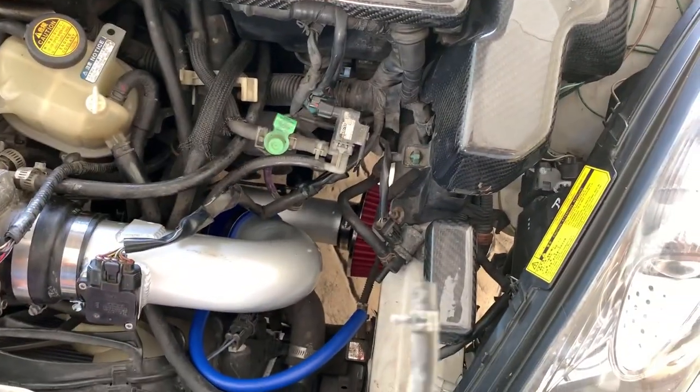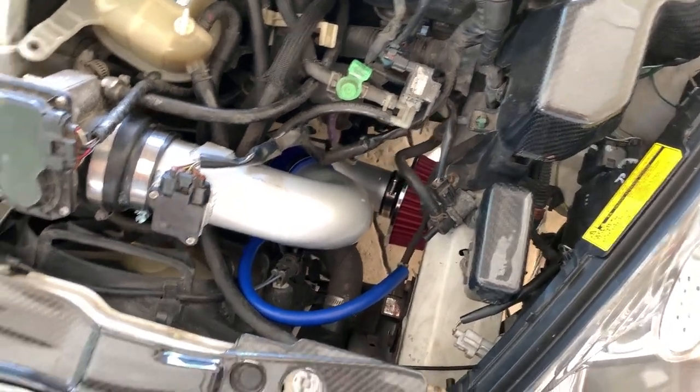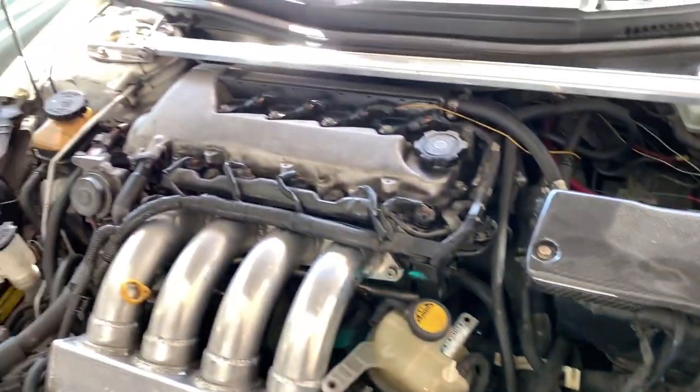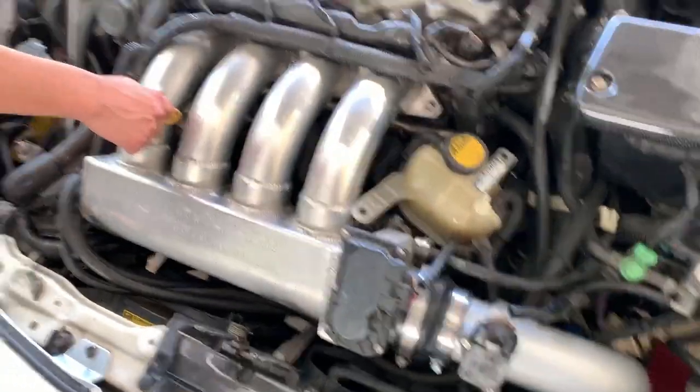Hopefully everything's good. All done — we got the hose right there. Now I'm gonna do an oil change.